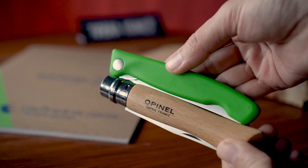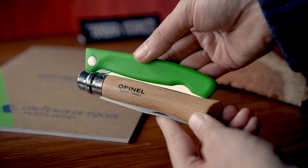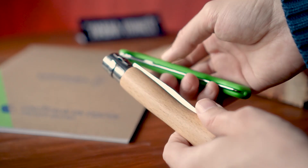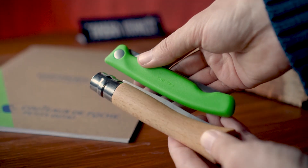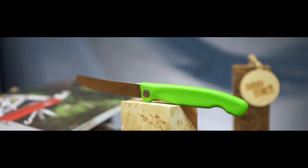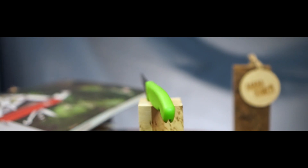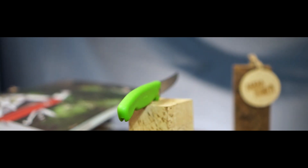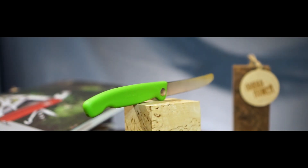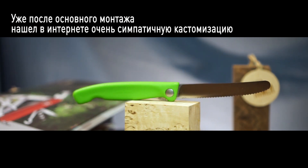Наверное, все эти вещи надо было включить в первый ролик, но я сомневаюсь, что моей небольшой аудитории будет интересно 15 минут слушать про один маленький невзрачный нож. Если вам понравился ролик, обязательно ставьте лайк, пишите комментарии, если что-то было непонятно — обратная связь очень важная вещь. Дальше ещё будут ролики, подписывайтесь на канал, чтобы не пропустить ничего нового.